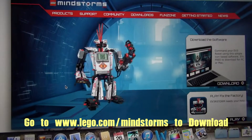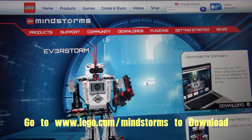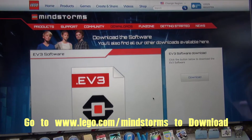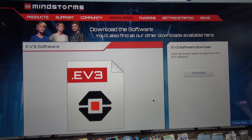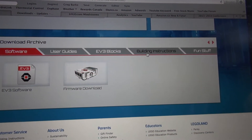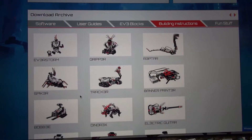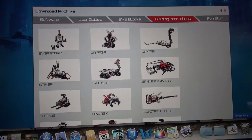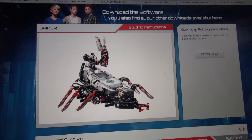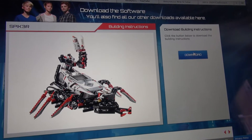Click this one — Lego.com Mindstorms. That gives you the EV3 control software for your computer. Scroll down to building instructions if you want the instructions, and you can choose which one. I'm going to do the Spiker — so you click the Spiker and it comes up. Click 'Download building instructions.'